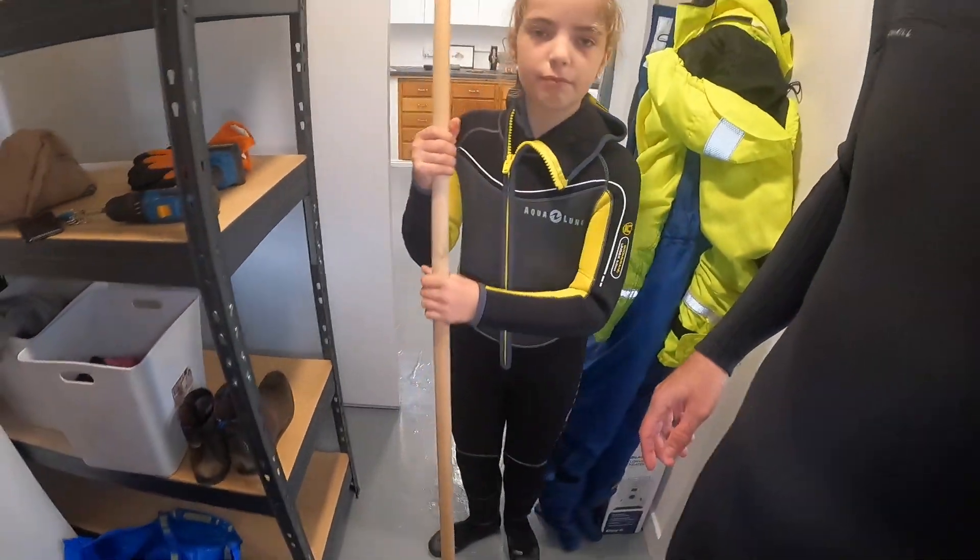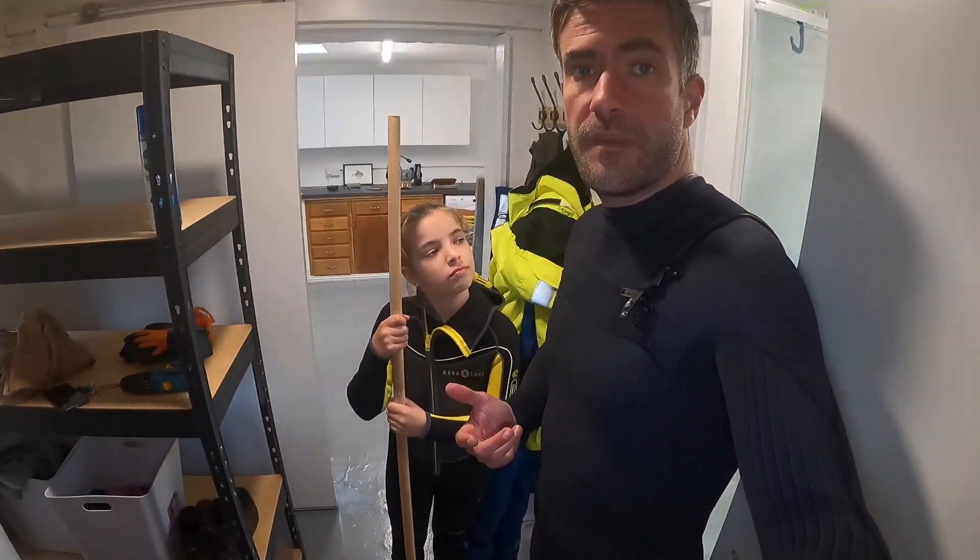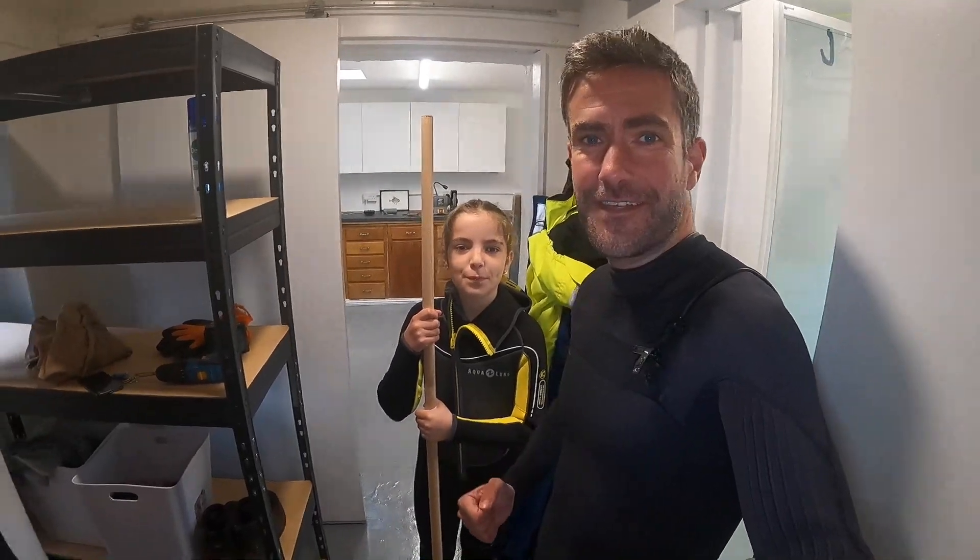Great, so we're going after prawns or shrimps and then the whitebait, and then we're gonna bring home everything we catch and cook it up - have a little catch and cook. Alright, come on guys, let's go!